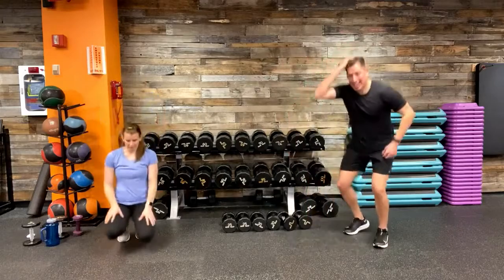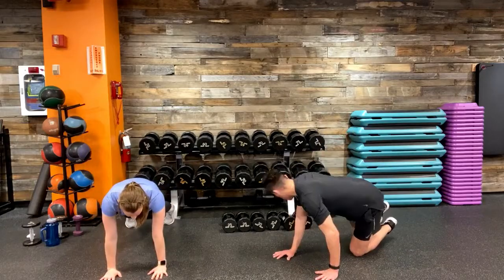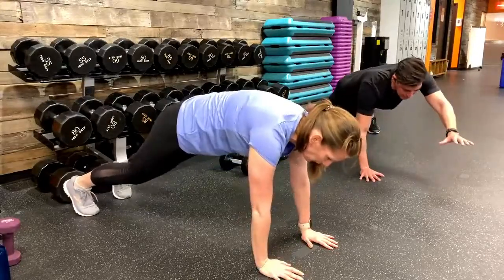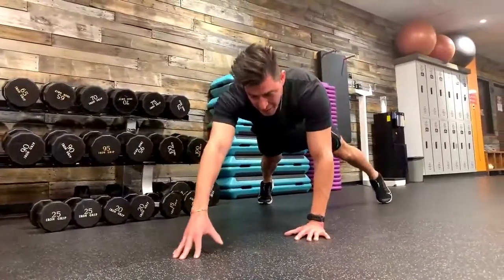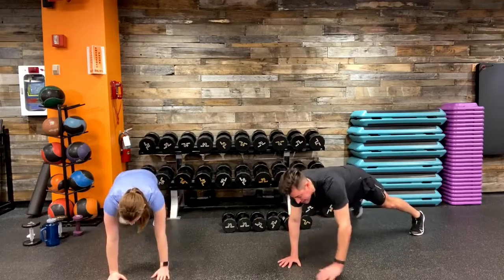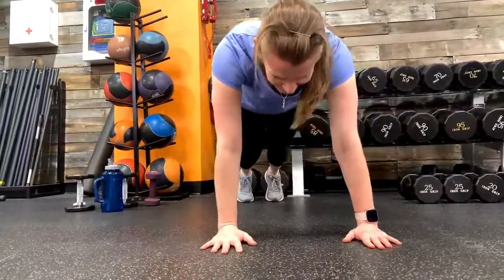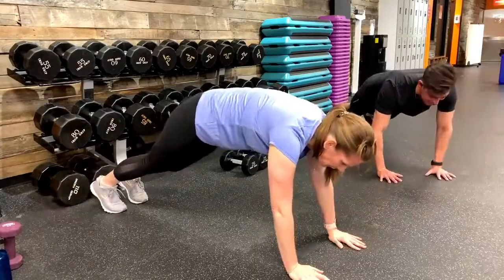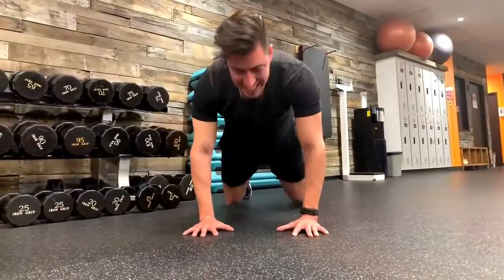Find your space — plank diagonal reaches, core nice and tight and engaged. Round three. Stay with us Be Fit Nation, one rep at a time — Sergeant Berry and I are with you every step of the way. Here's the challenge: if you can reach up a few inches off the floor, go ahead and do that with your arms. Keep your head looking straight down at your fingertips for nice spinal alignment. Last two, one, and time.